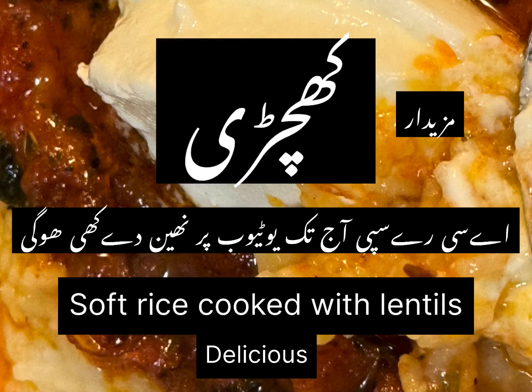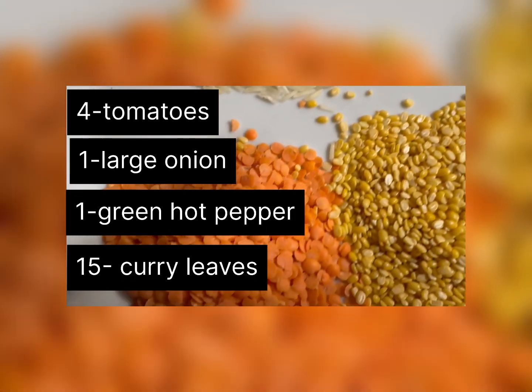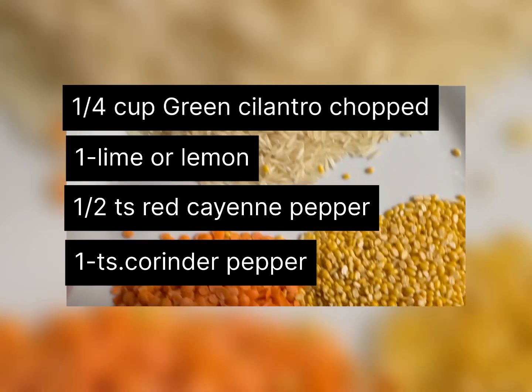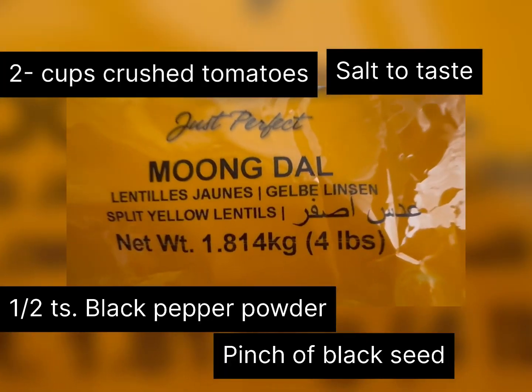Hey guys, I'm going to give you one best recipe of khichdi — soft rice. Take one cup paspati rice, quarter cup yellow lentil, and quarter cup red lentil. Wash them very nicely and let them soak for 15 to 30 minutes.